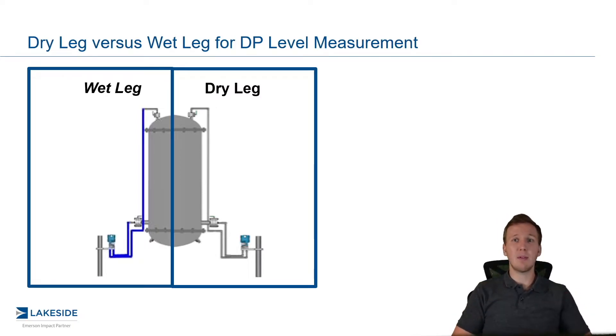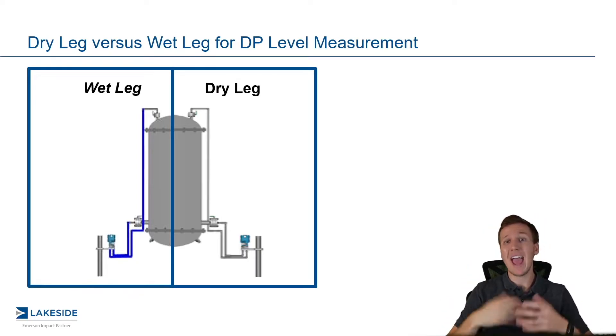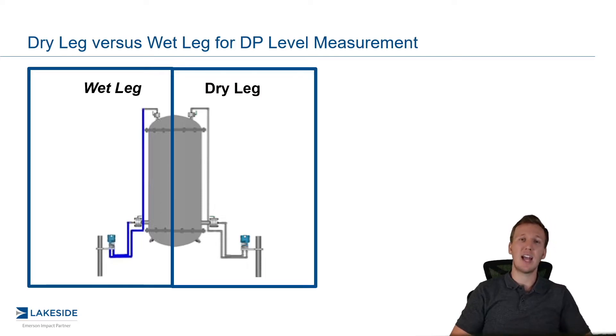A dry leg, as the name implies, is where we would keep that leg, or that impulse piping from the low side of the transmitter to the top of that vessel, empty. The wet leg, as the name implies, we would keep it full of condensed fluid. The reason we would do one versus another is typically a wet leg would be used in applications that tend to condense, and dry legs wouldn't be used in applications where we don't have those issues — so maybe steam applications for wet legs, and then maybe just simple applications that aren't heated for a dry leg.